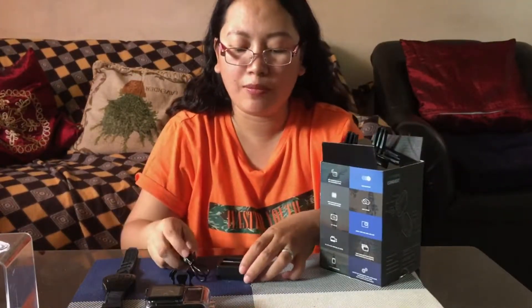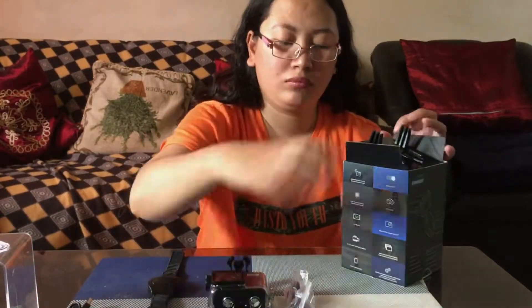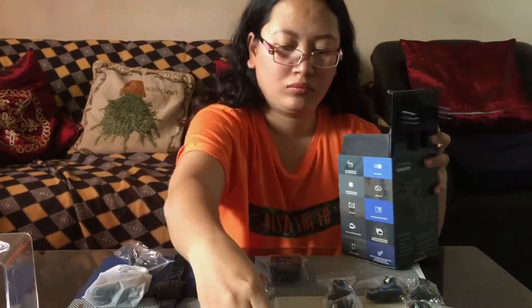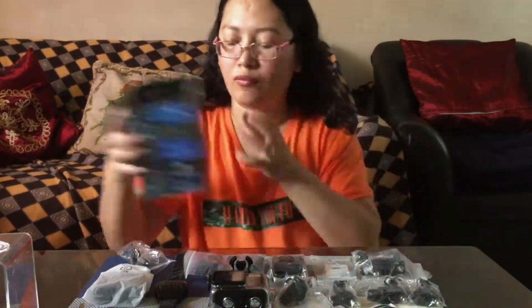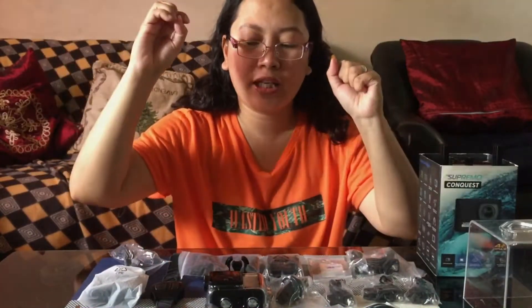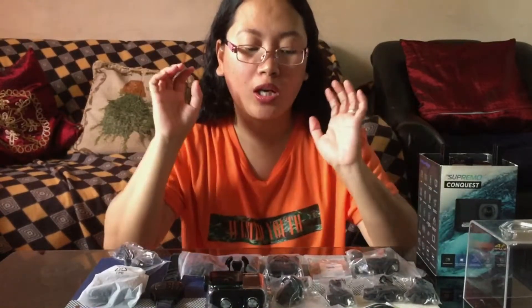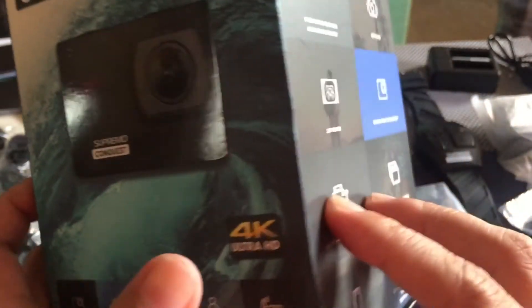So isa-isain lang natin siyang ilabas muna para makita nyo ang laman nito. Nakalagyan na po yung lahat ng item, or ano yung nasa loob ng box. So isa-isain natin ipaparita sa inyo kung ano ang mga nasa loob nito — kung ano yung kasama dito sa Supremo Conquest box na to, yung package nya talaga. Ito yung box nya guys.